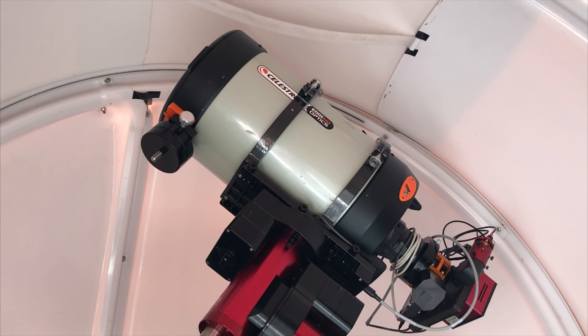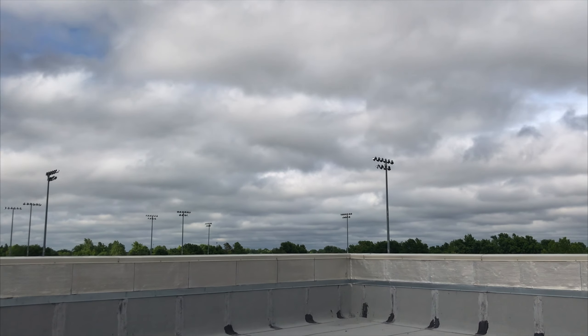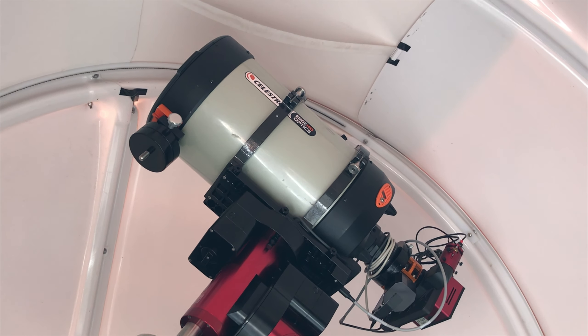I wanted to put this video out and say thanks to Tolga for the good advice, and show that we got it mounted in place. Hopefully in the next day or two I'll get it up and running with all the electronics going. This is Dave with OC Astronomy — I'm really excited. As we follow along the progress of getting this mount and telescope operating, I hope to go over every aspect of running a personal observatory, step by step, so that it'll help you set up your observatory as well. Talk to you later.